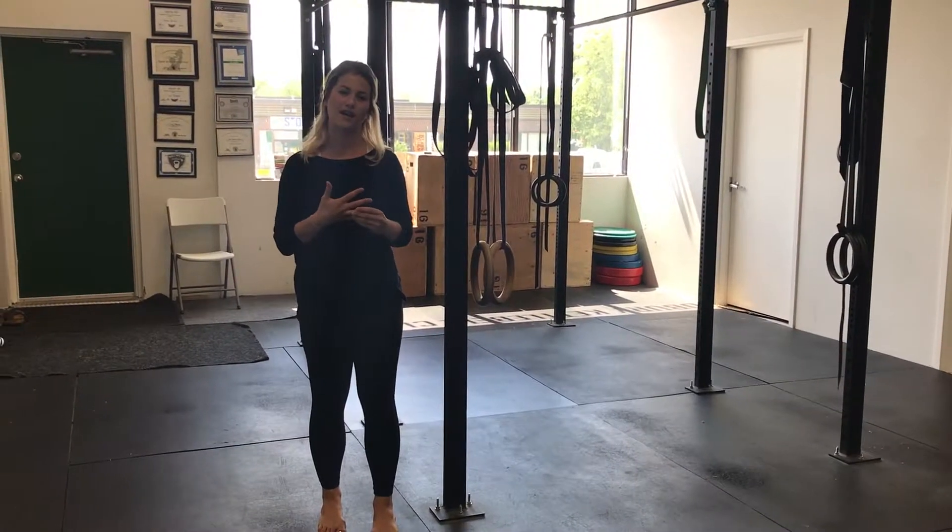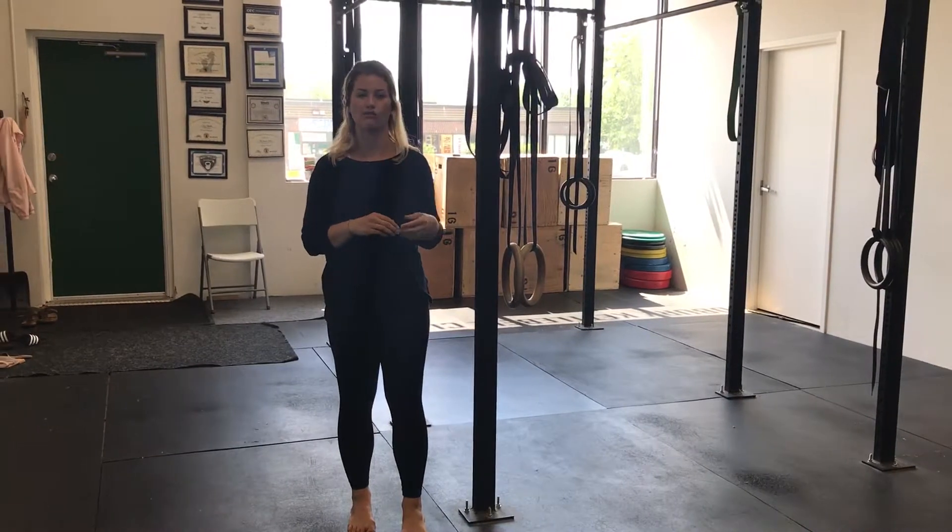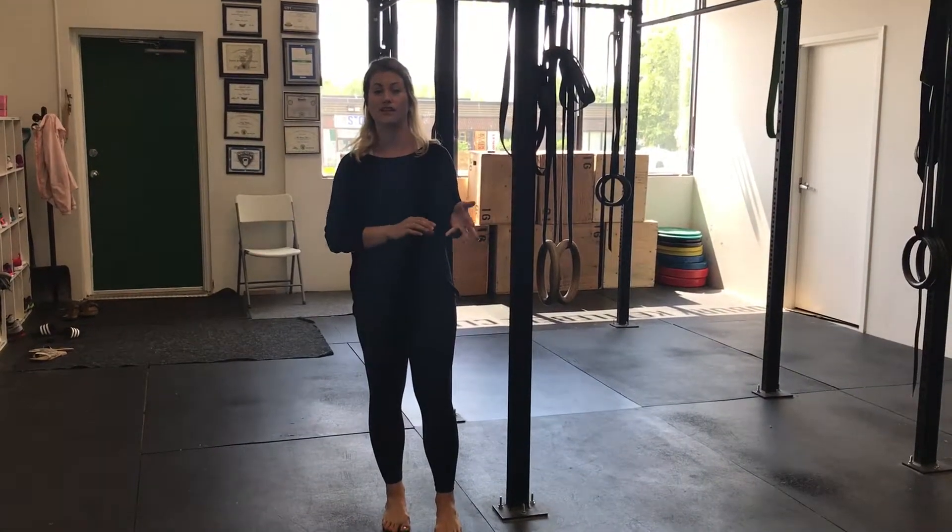Hi everyone, it's Erin from Vida Chiropractic. So for today's Mobility Monday, if you've been following along, we're continuing our running series. So if you're a new runner or somebody who's been running for a while, you know that your calves can get very, very tight when you're running.